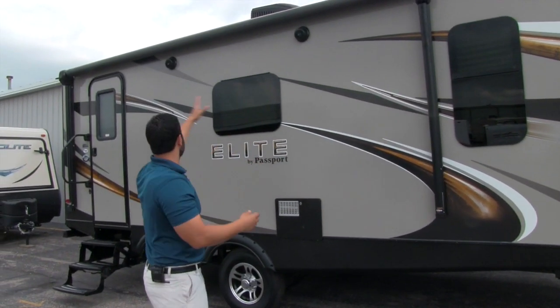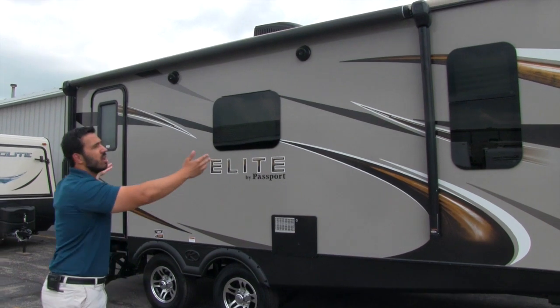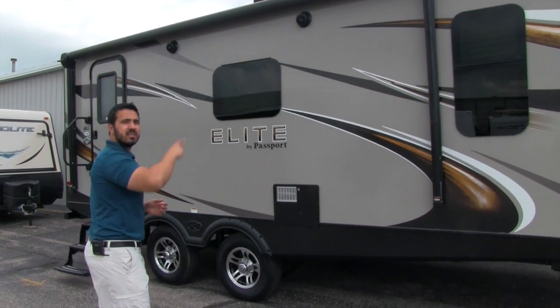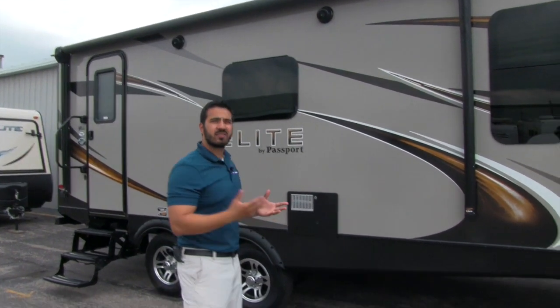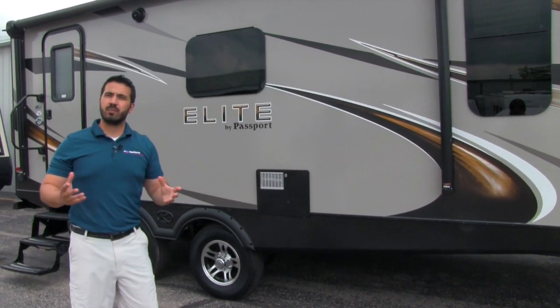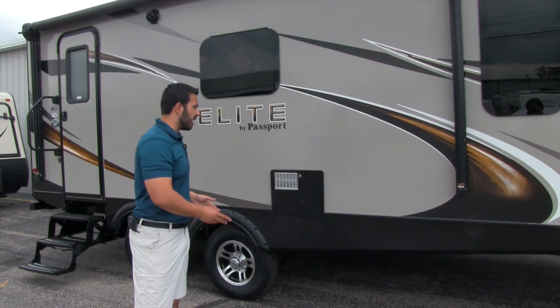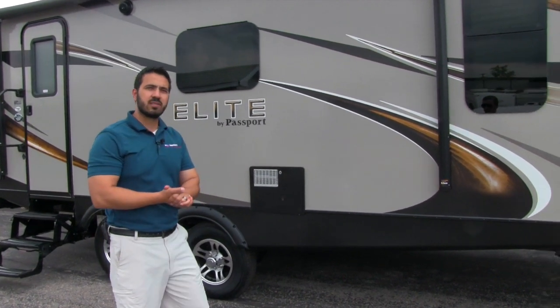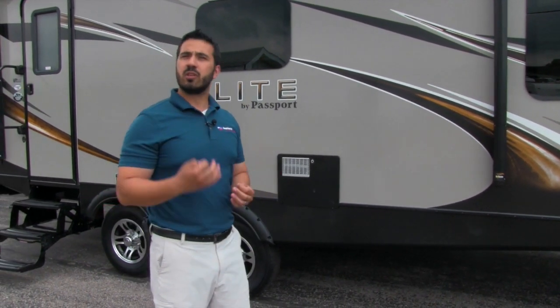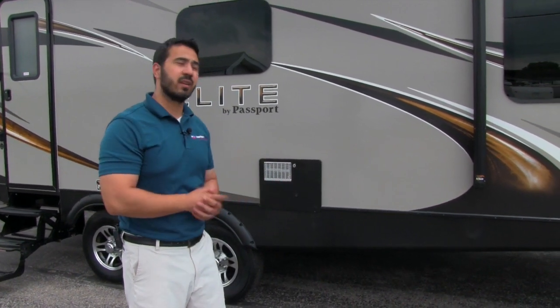Speaking of rain, you can see a large power awning here as well — touch of a button and it rolls out, same to go back in. There will be an LED light strip underneath so you don't have to hang your Christmas lights. Two outside speakers if you want to listen to music outside, and those will be controlled by your multimedia center inside but are going to be Bluetooth capable, so you can use your smartphone or tablet to connect.